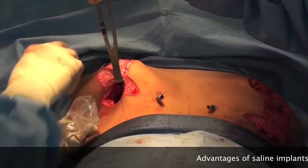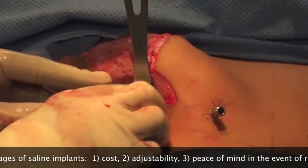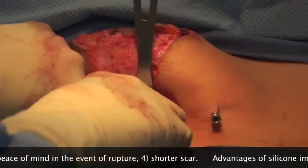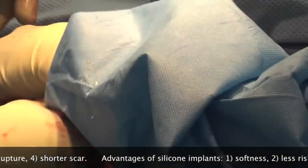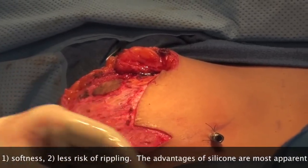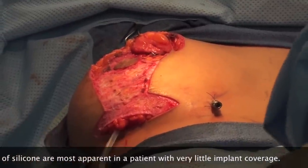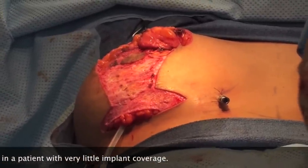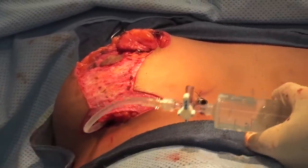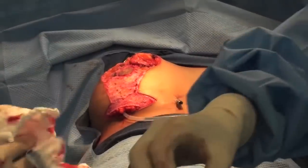She's got enough breast tissue and coverage that saline is a good option for her. For somebody who is really thin and doesn't have any breast tissue, you may choose silicone implants, which would be a little softer and more natural feeling. The advantage of a saline implant is we have a little bit of adjustability with it, and it's a little less expensive. A silicone implant undoubtedly feels a little bit better and is less likely to ripple, though for her that's not a big issue. She's going to go to 425cc, so with what she has plus 425 she's going to end up roughly a full D cup.